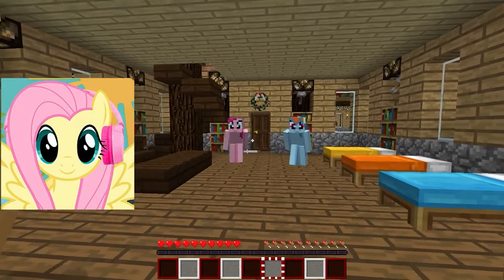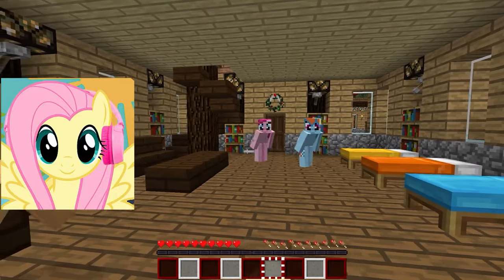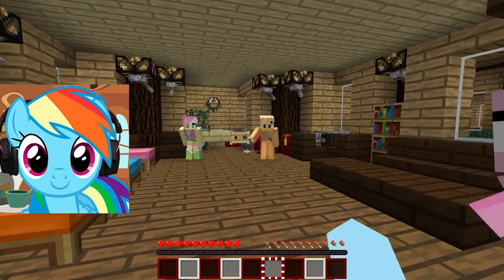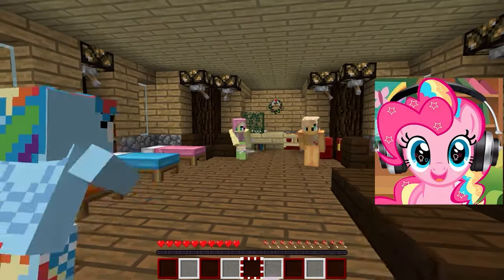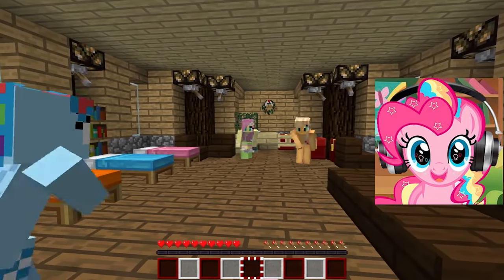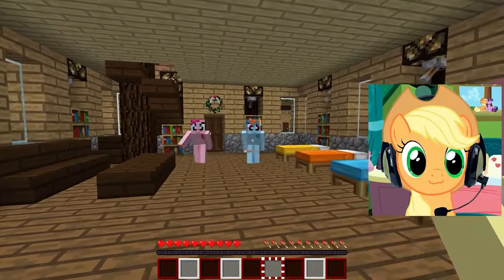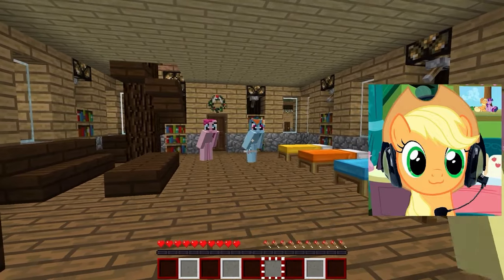Hey guys! We all know that Santa Claus is famous for his generosity. Let's tell you what gifts we would like to receive from him. I dream of a new laptop — I've been wanting a more powerful computer for work and school for a long time. I'd like to get a new camera. I'm into photography and my old camera is outdated. I dream of a professional DSLR camera to take even better and more beautiful pictures. Health and happiness are the most important things. I would also like to wish us all love, friendship, and success in all our endeavors.